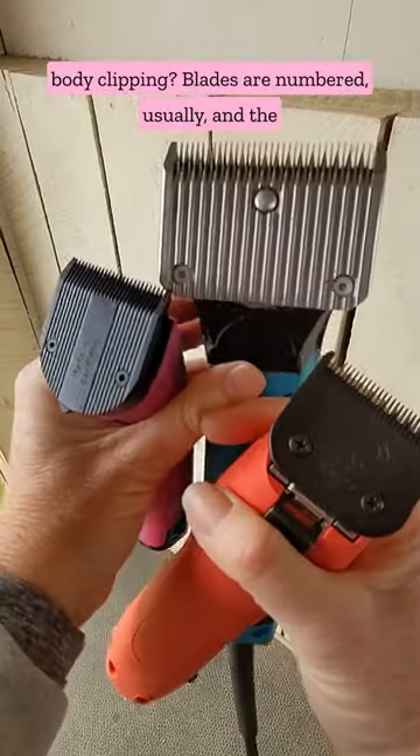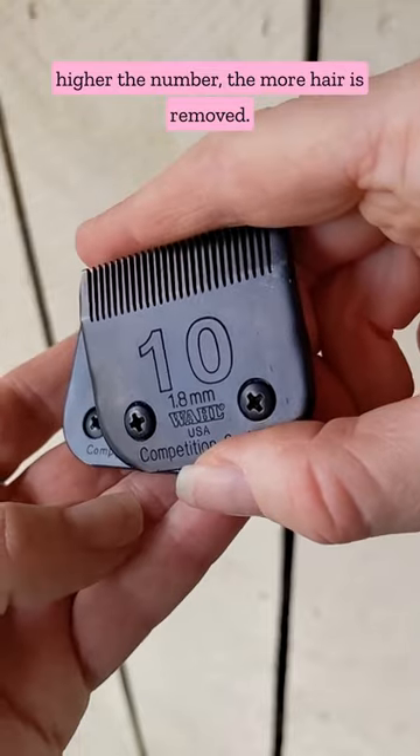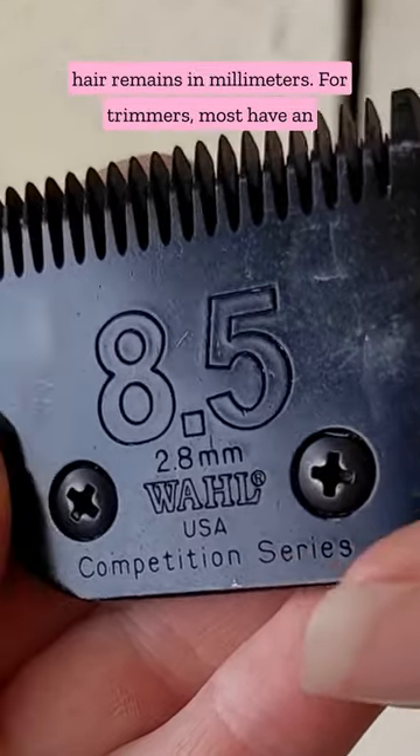What size clipper blade do you need for body clipping? Blades are numbered, and the higher the number, the more hair is removed. The blade may also show you exactly how much hair remains in millimeters.